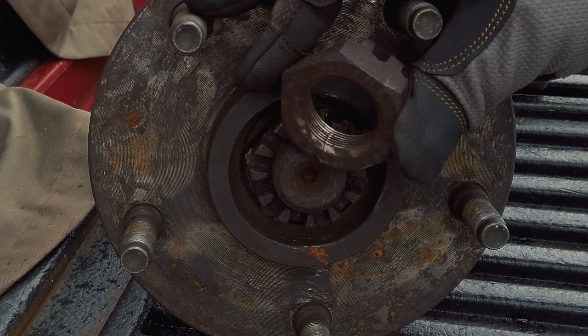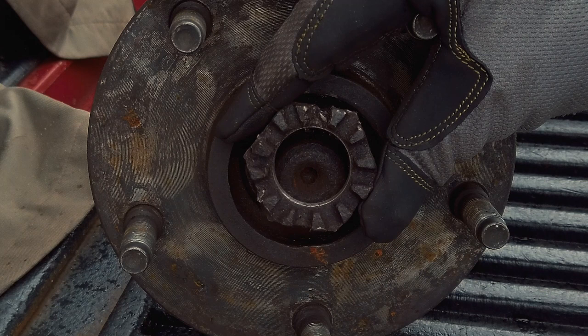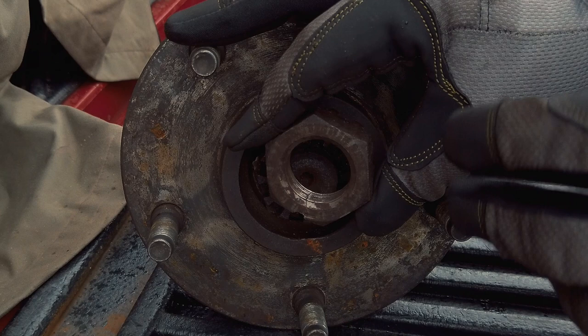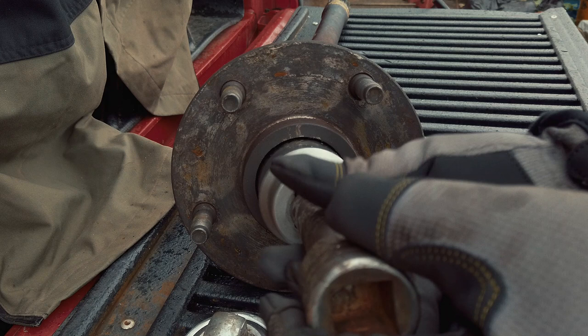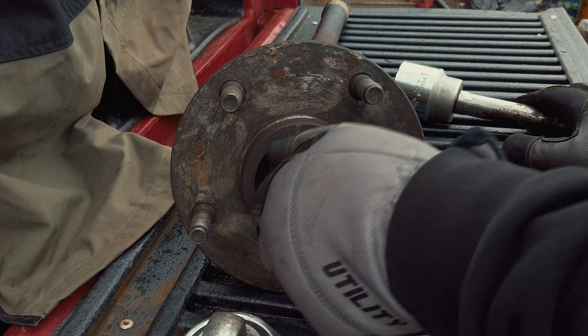I was anticipating I'd have to cut a groove on each side and the nut would fall apart in two pieces. But once that crack appeared, I put the socket on and it just cranked off — as easy as you're seeing this one crank off right here. The torque was gone. There was some rust but a little more PB Blaster as we were twisting it off and that was it.